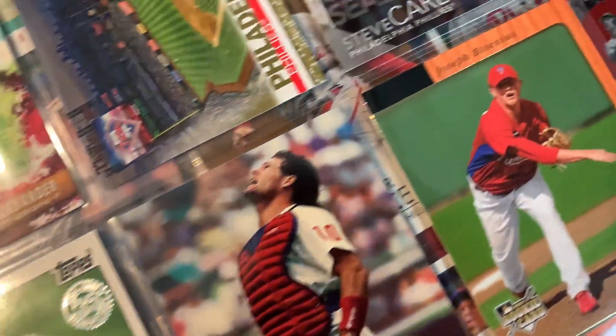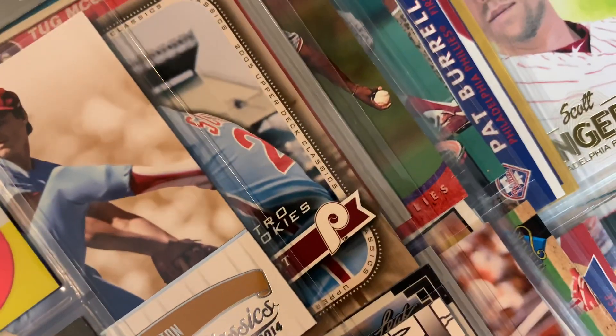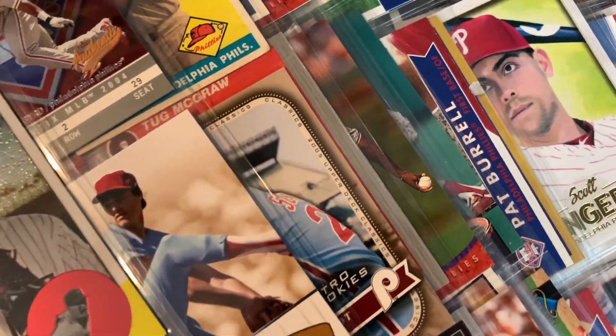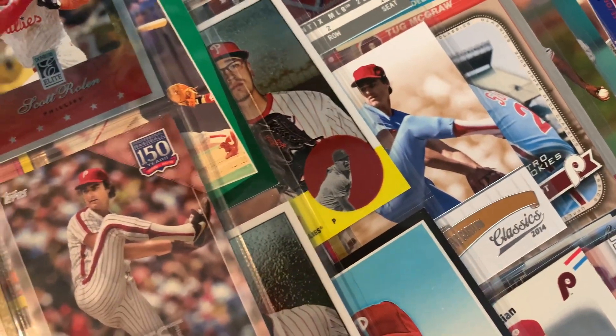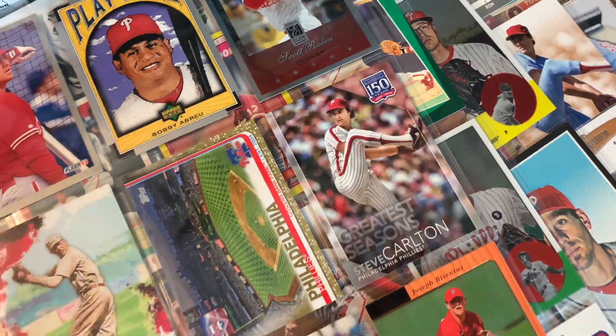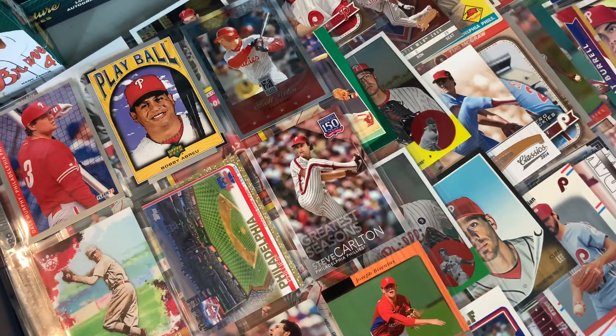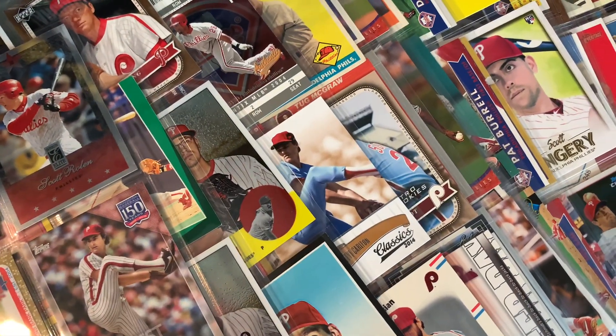They don't get showed off a ton on YouTube. Obviously from time to time there's binder showcases, but they're fun - it's a fun way to collect. It's kind of that old style, and it's a great way to make use of base cards if you do rip wax. You can go and pick up stuff - quarter cards, 50 cent cards, dollar cards - and really find a way to enjoy them.